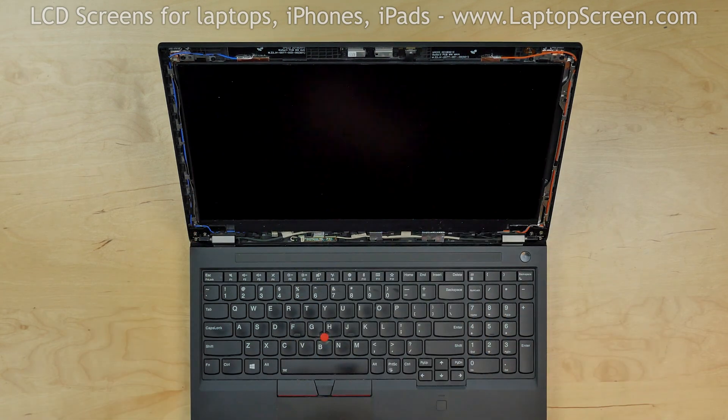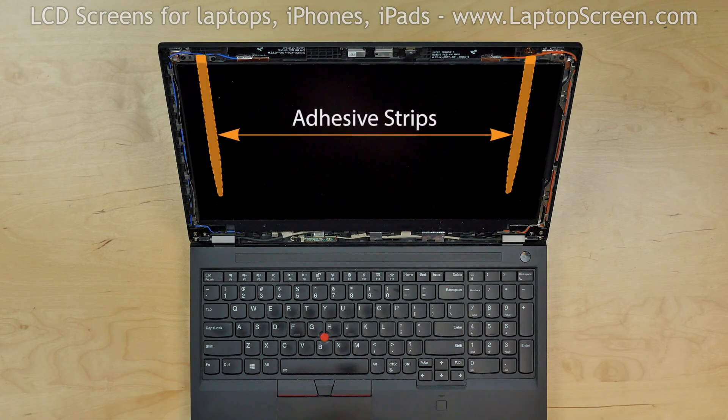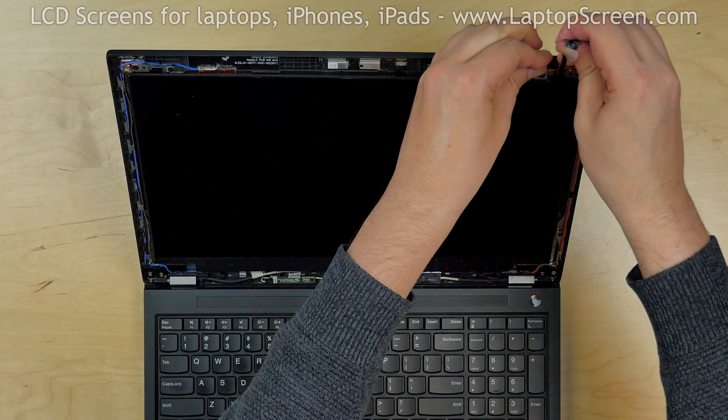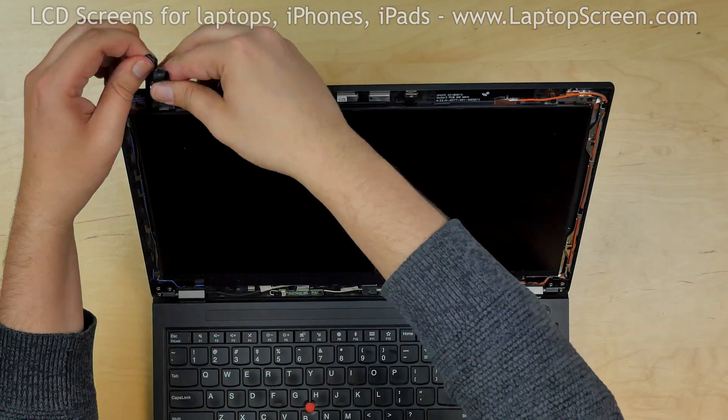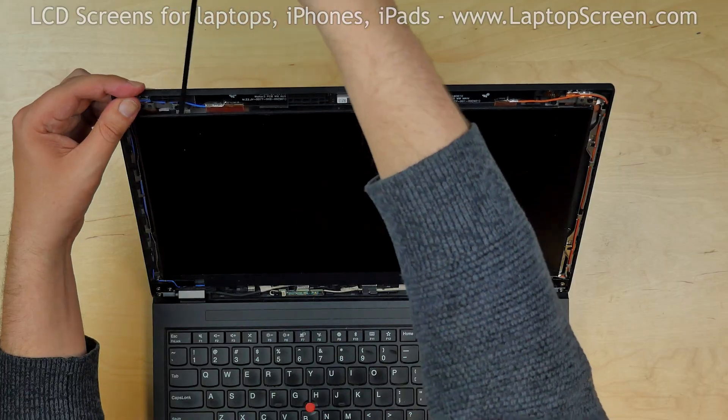The screen is held in place with two adhesive strips with two loose tabs in the top corners. Using tweezers, pick the tab in the right corner and pull out the adhesive strip. Pull out the adhesive strip from the other side of the screen.